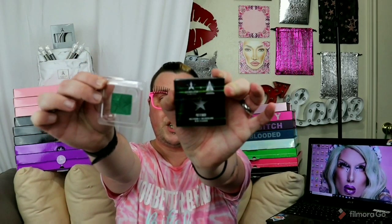Jeffree and Shane had a part two of the Conspiracy Collection launch, and I did pick up a few things from that. I did get the Put It Back single shade, which I do like a lot. It's a really stunning, bright, pigmented shade — I just thought it was going to be a little bit more luxe. And you know I had to get the Jeffree and Shane Mini Controversy palette.